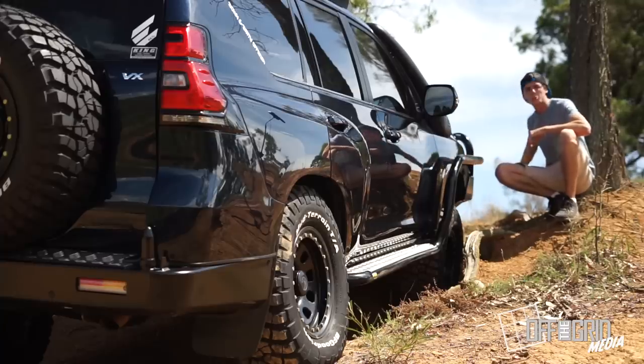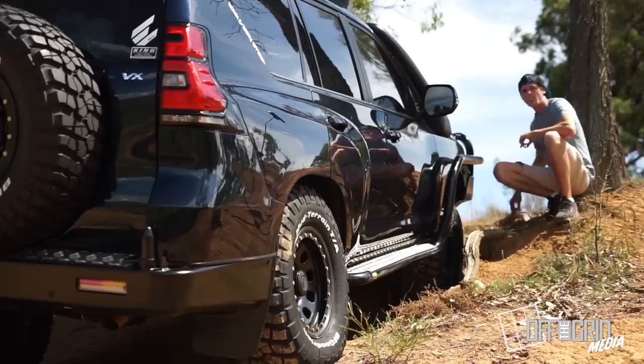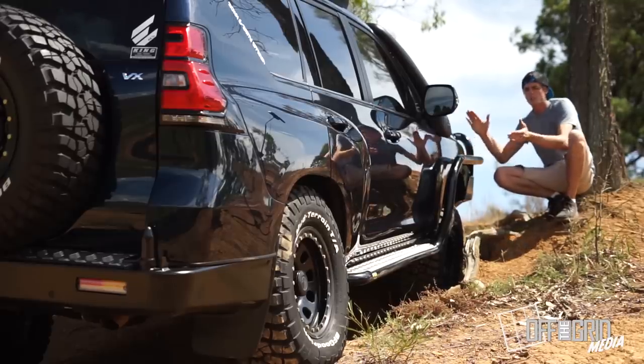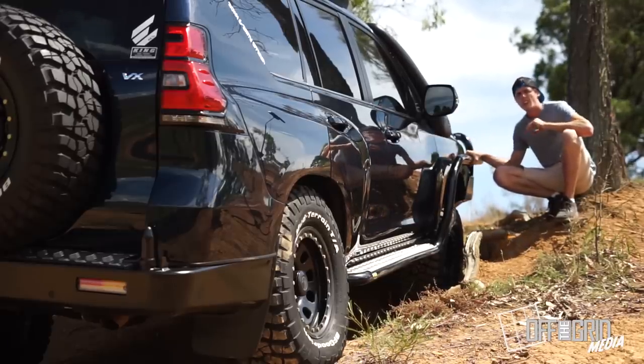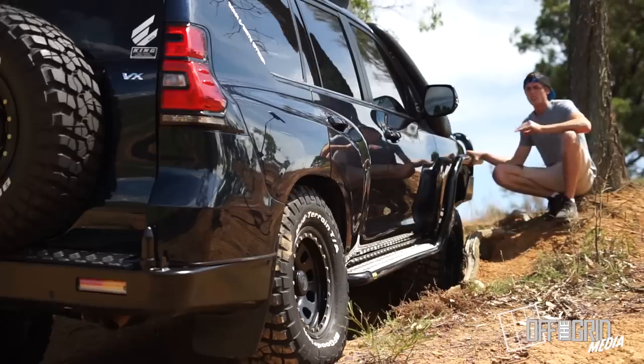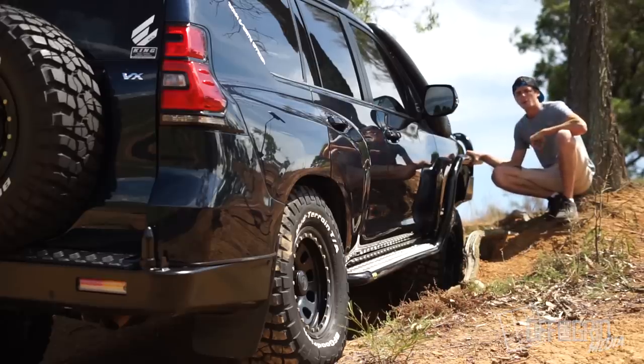This is a typical scenario here. Trying to hop up this ledge, there's a bit of a tree root up there. Come down too hard. Boom — snap the CV. Now you're in a pickle, and if you're on your own and you don't know what you're doing, you can be in a world of hurt.